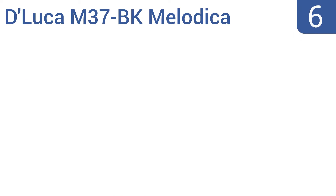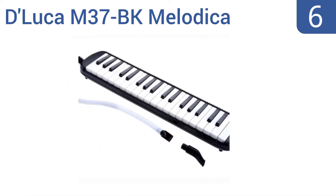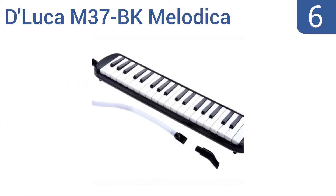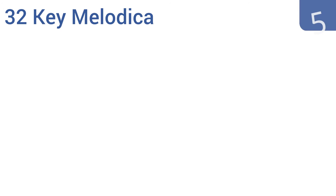Starting off our list at number six, the DeLuca M37-BK melodica has 37 keys, offering a few more notes than many of its slightly smaller competitors. It comes in a lightweight but protective soft case that's good for travel or storage, and the instrument weighs just three pounds. It's easy and fun to play and is made in China but inspected in America. However, it comes with a poor quality reed.